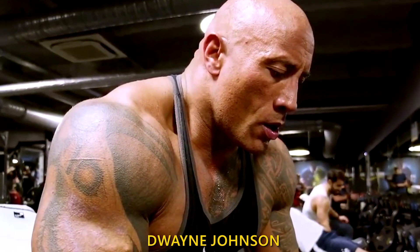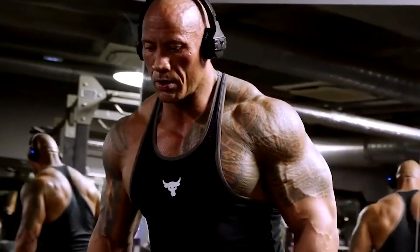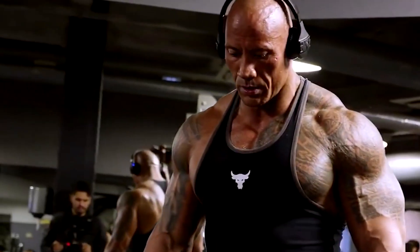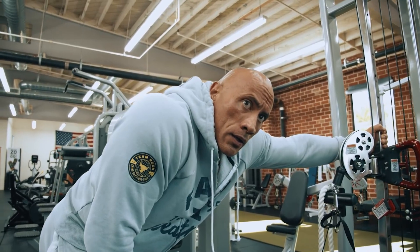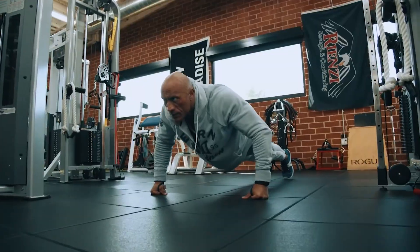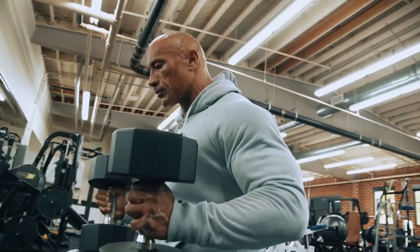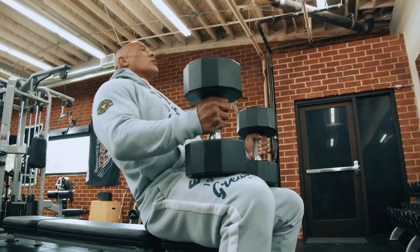It should come as no surprise that Dwayne Johnson motivates individuals of all ages, genders, and levels of physical fitness all around the globe to begin moving and never stop striving toward their health and wellness objectives. Here is all you need to know to train like Dwayne and create that rock-hard body, starting with his well-known discipline in the gym and continuing through his evolution as an actor and fitness expert.